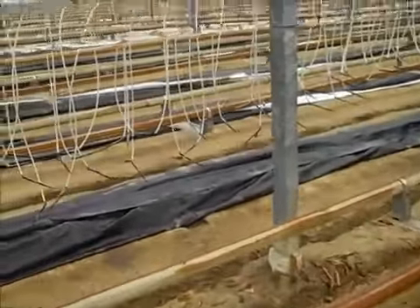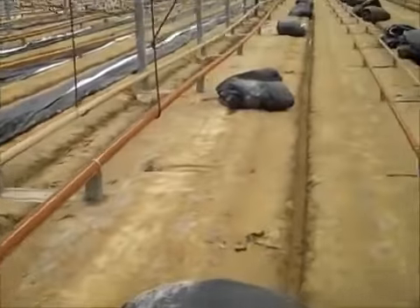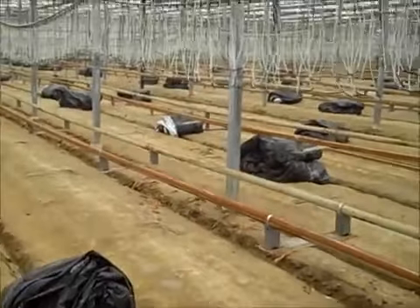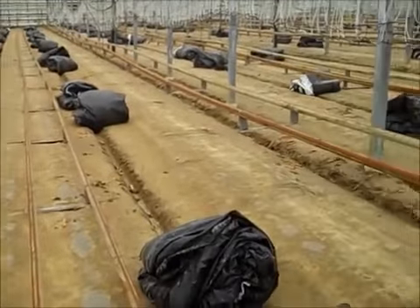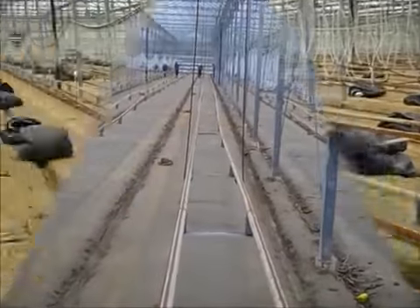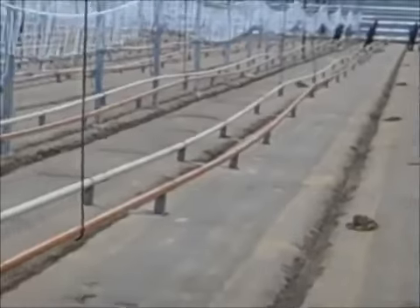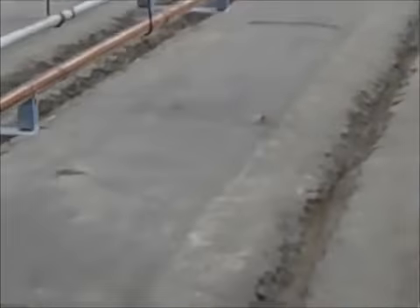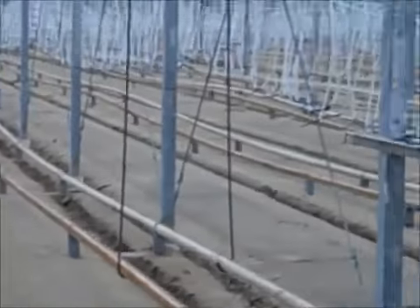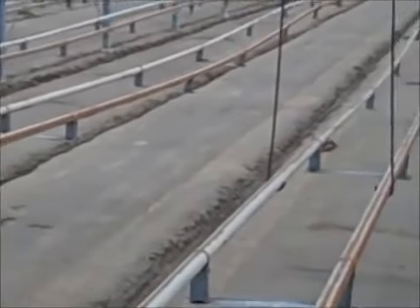The plastic is rolled together with all the garbage that was laying on the floor and is now ready to be taken out. After we take this plastic out, we'll start sweeping the floor — this is a very important task. We have to make sure everything is clean and spotless, with no debris left behind.